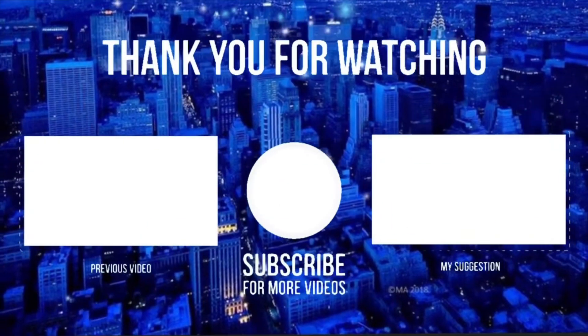What more could you ask for? I'll leave the link in the description down below and there's also a coupon code, so feel free to use it guys. Thanks for watching — don't forget to like, comment, subscribe. See you guys next time, bye!